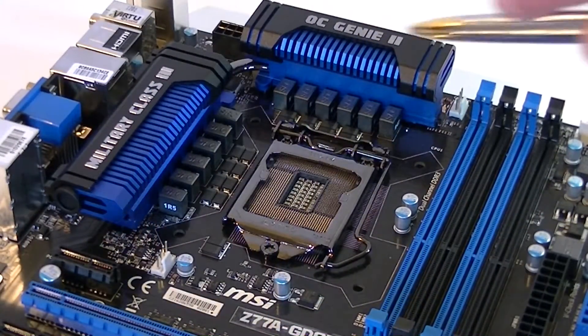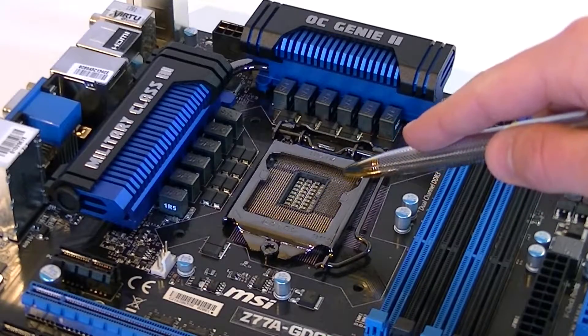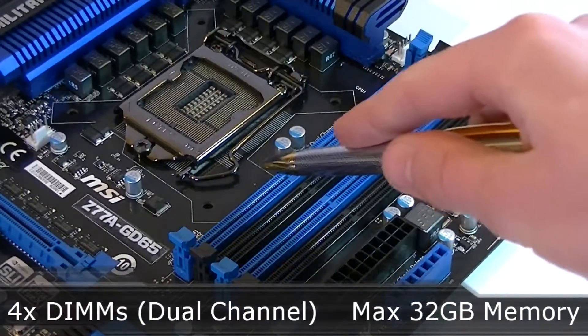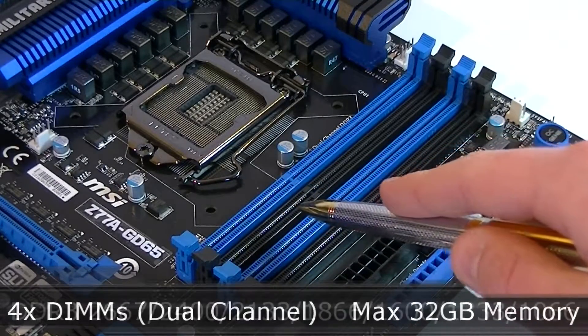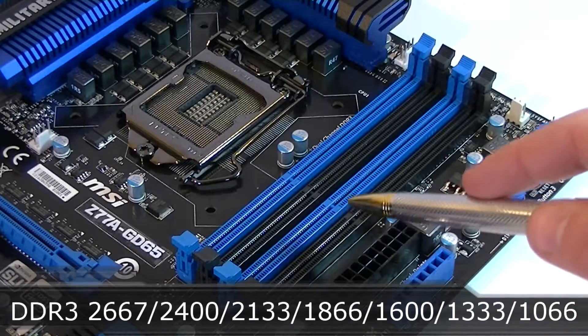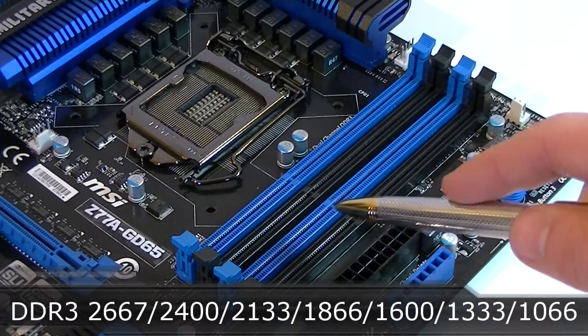So just from the looks this board is fantastic. Now let's start with the socket. It's an LGA 1155 socket that supports both Ivy Bridge and previous generation Sandy Bridge CPUs. For the memory there are four DDR3 DIMMs that support dual channel technology. The maximum amount of memory you can install is 32 GB. Supported frequencies go all the way up from 1066 MHz to 2667 MHz at OC, which is really high.